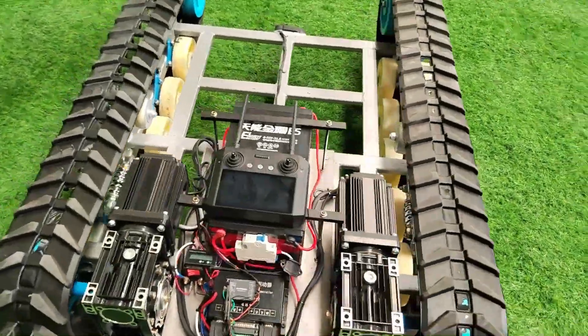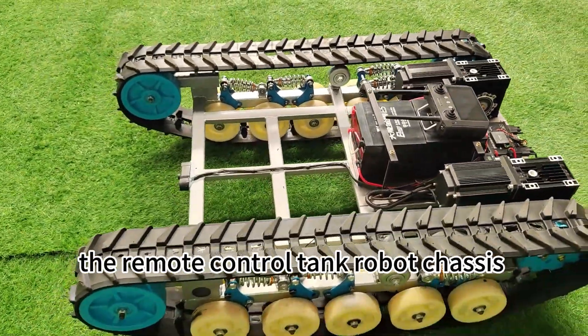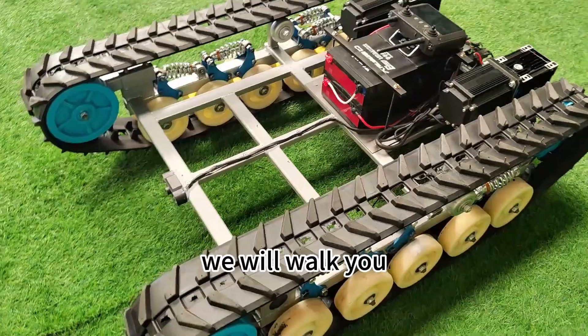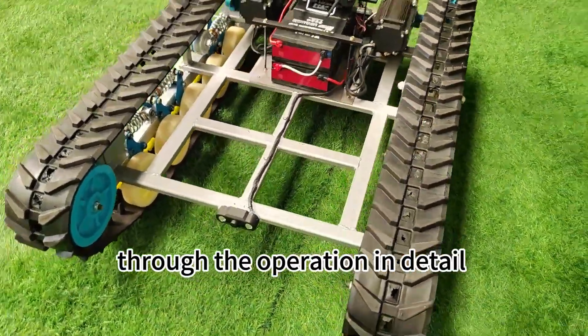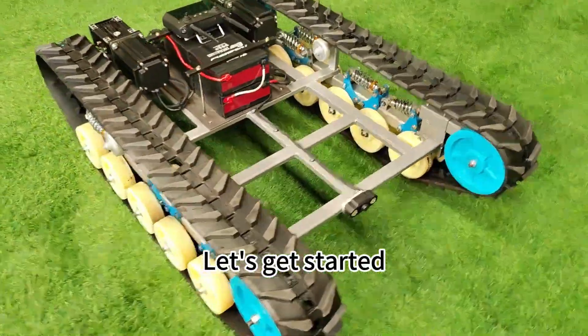Hello everyone! Welcome to our tutorial on how to use the remote control tank robot chassis. In this video, we will walk you through the operation in detail, from charging the battery to using the machine skillfully. Let's get started.